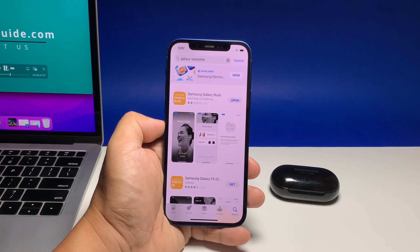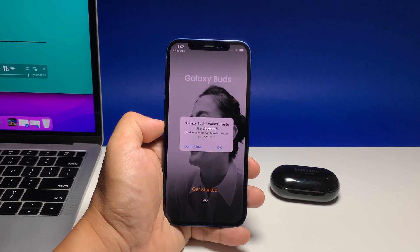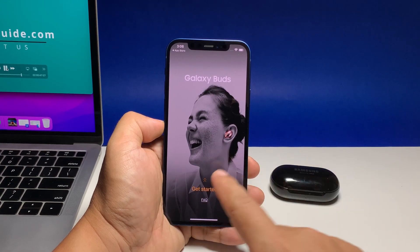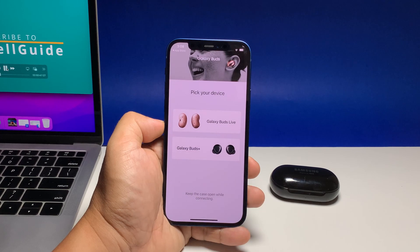Once the installation is finished, tap Open to run the app. You might be prompted if you want to allow the app to use Bluetooth, so tap OK to allow it. When ready, swipe up to begin the setup. If prompted about notifications, it's up to you if you want to allow the app or not.